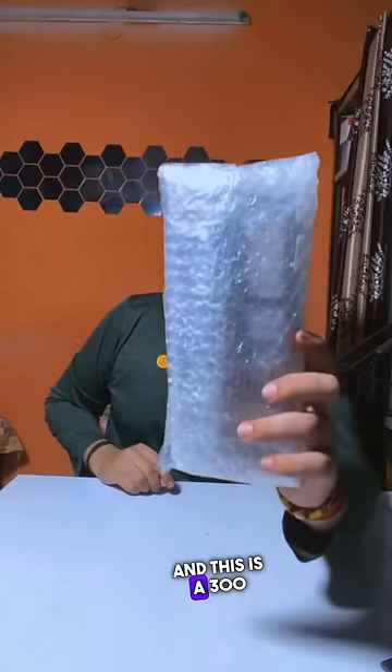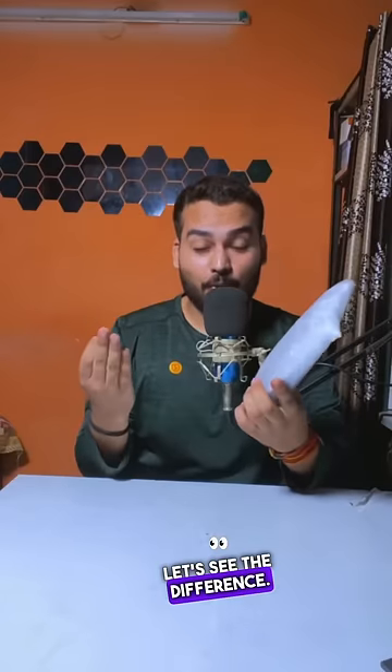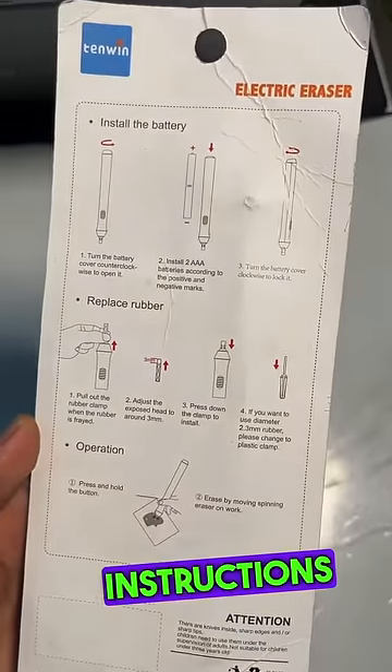This is a 5 RM Razor and a 3 RM Razor. What difference is there between each other? Let's see it first open. I have been given a few instructions here.